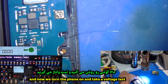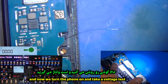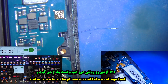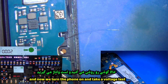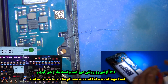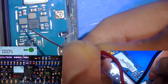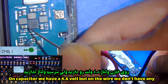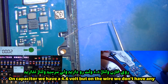Now we turn the phone on and take a voltage test. On the capacitor we have 4.6 volts, but on the wire we don't have any voltage.